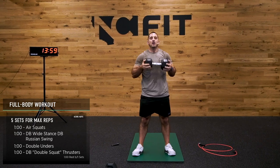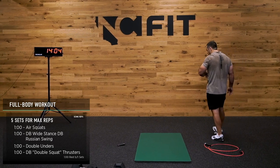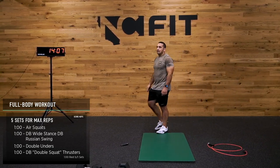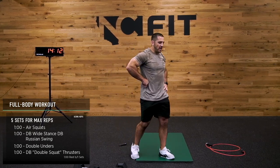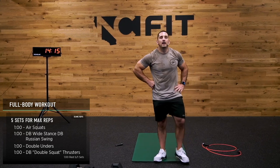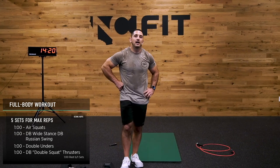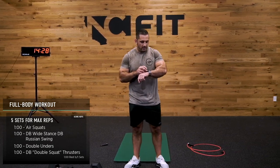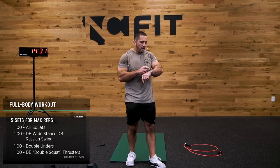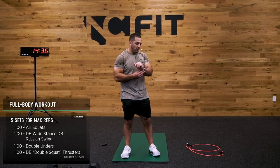Rest. 45 seconds, guys. Hope you guys are feeling good. That was round three, Ali — we still got two more rounds, oh my gosh. Let's see what my heart rate is — it is 147, it probably was higher.